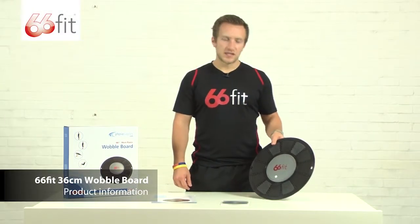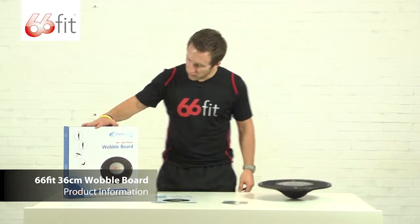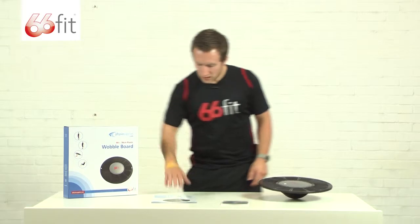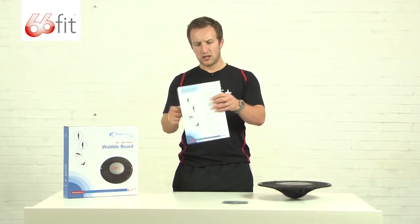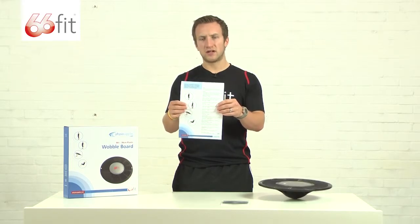This is the 66ft 36cm wobble board. As you can see it comes packaged in this nice box. It's got a few exercises for you to do on the front there. Inside the box you also get an instructional leaflet. There's also some more exercises on the back and some descriptions of how to carry those exercises out.